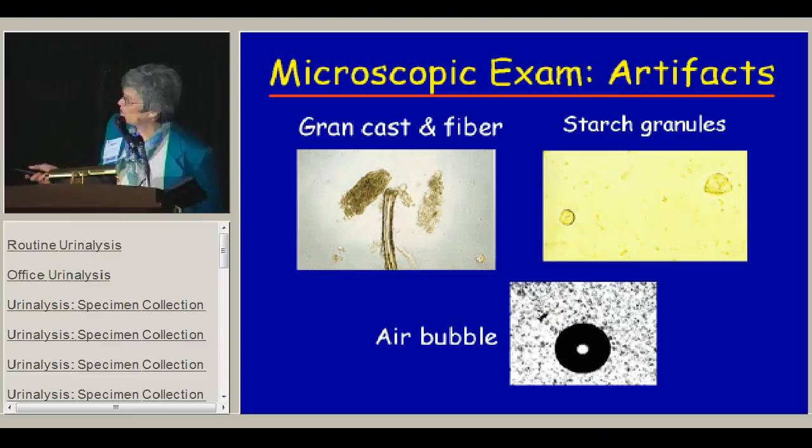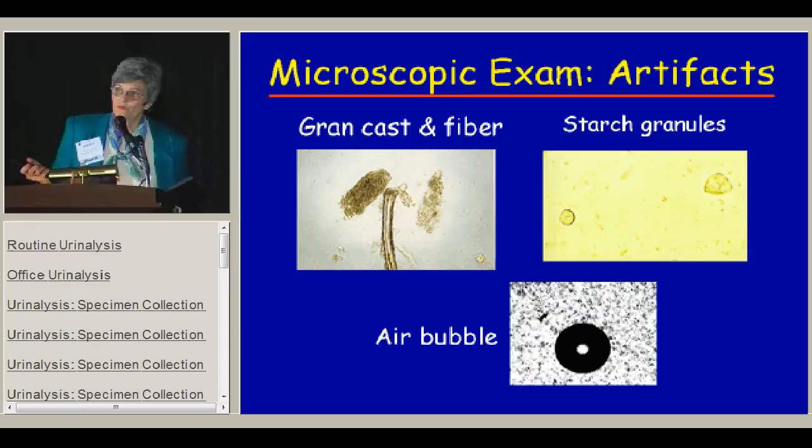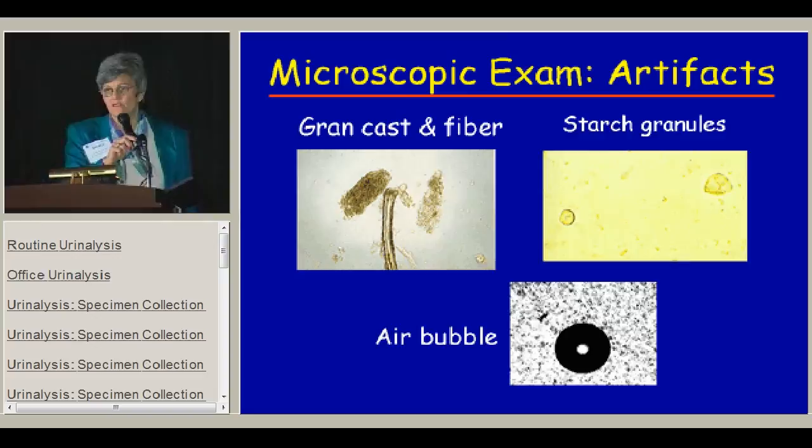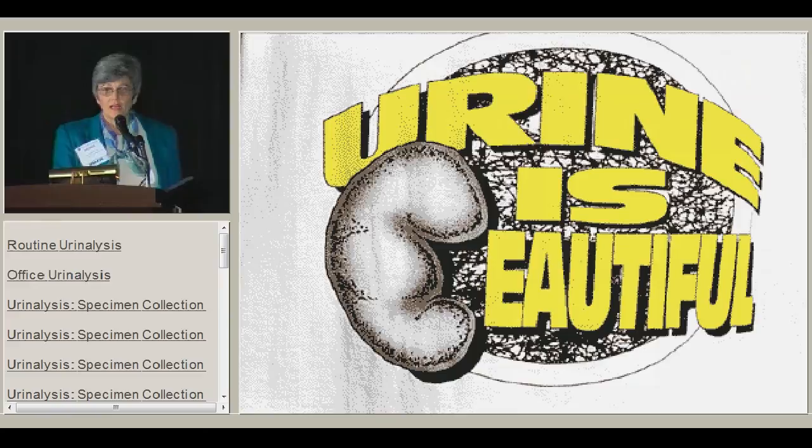Finally, we see lots of artifacts in the urine. The most common is fiber from gauze used to have patients clean off — if you don't know, you might want to call that a cast, but a granular cast looks totally different from this fiber. Starch crystals used to be seen when people used cornstarch for babies' diapers; we see mostly talcum powder now. You can also be confused by an air bubble in the urine, which makes you think you have some crystal, but it really is nothing.